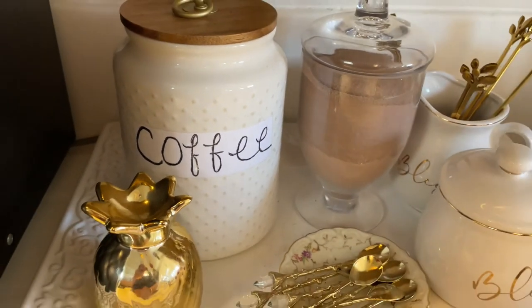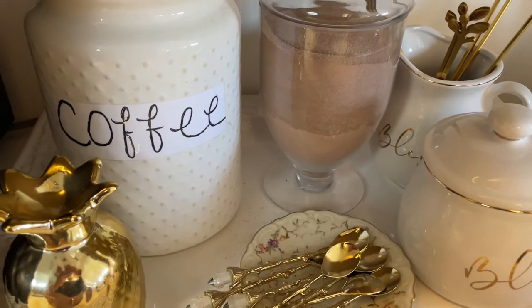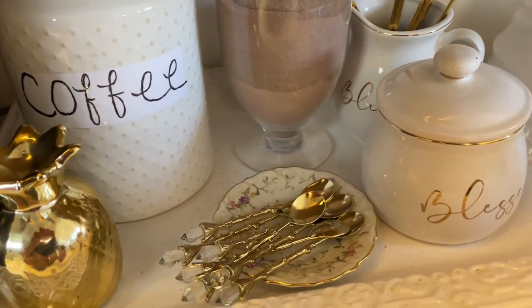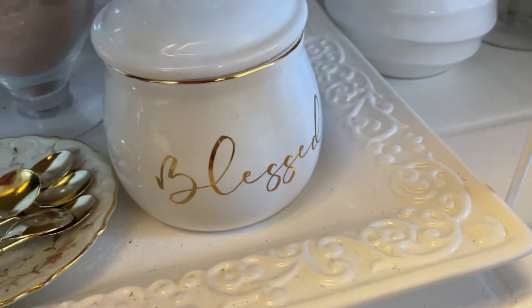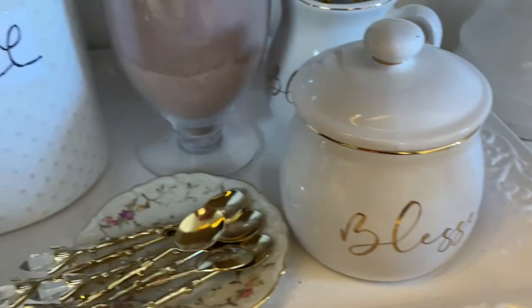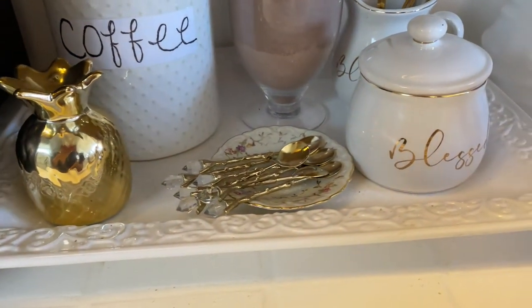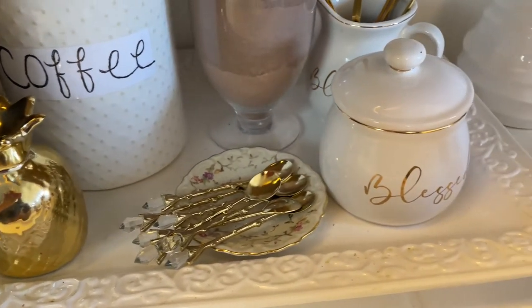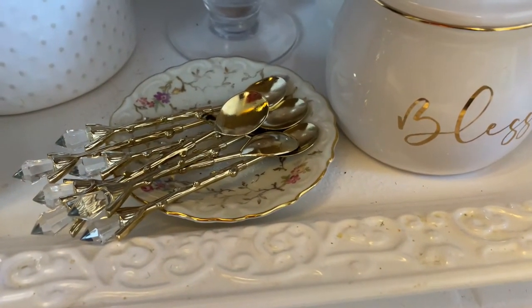I DIY'd this little coffee sign and I think it turned out cute — it's not perfect but it's okay. I'm thinking about doing another one where I blend in some gold, maybe using one of those gold-colored pens to write it out. It's just trial and error. I also have my little pineapple here.